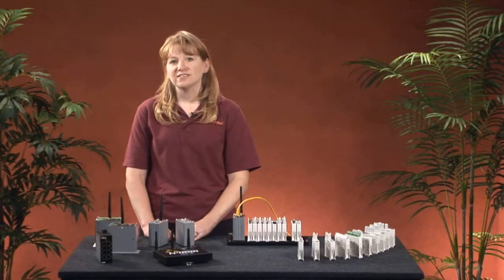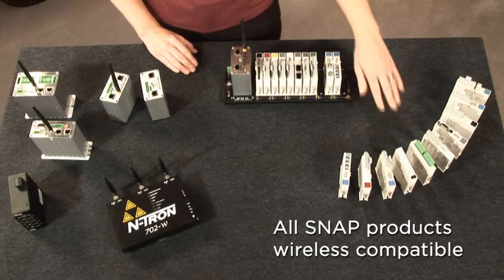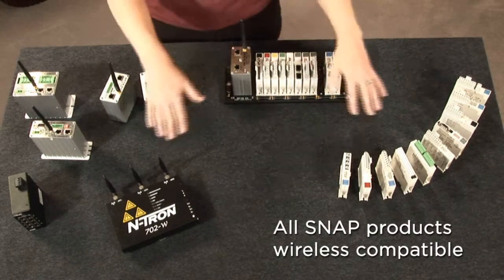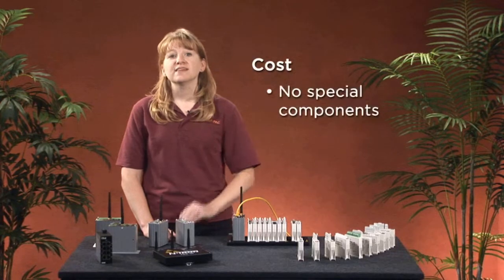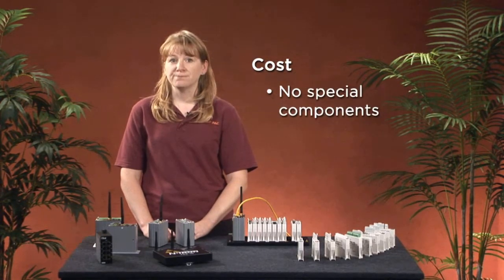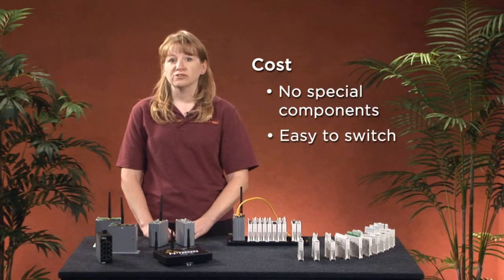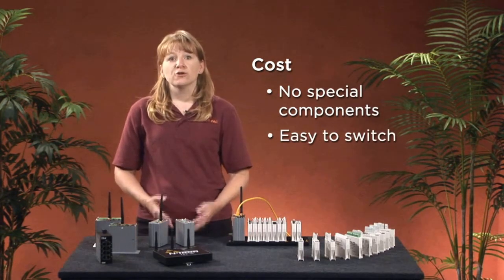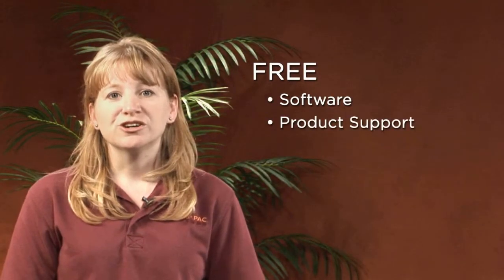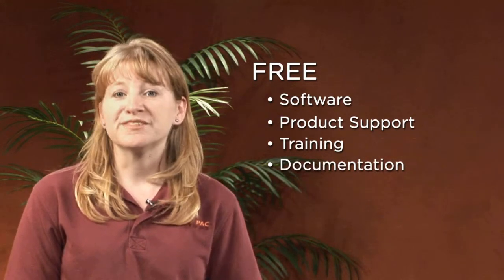And how about cost? Since all our existing snap mounting racks, accessories, and I/O are completely compatible with wireless, you can use them all. No need to buy special wireless components or limit your design to a subset of I/O. And no need to change hardware or field wiring if you decide to switch from wireless to wired or back again. Throw in free software, product support, training, and documentation, and you'll find Opto22 systems very affordable.